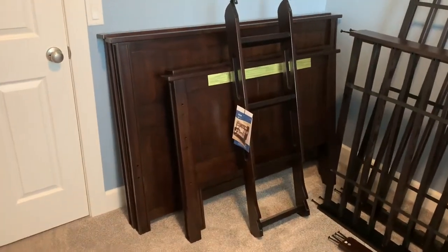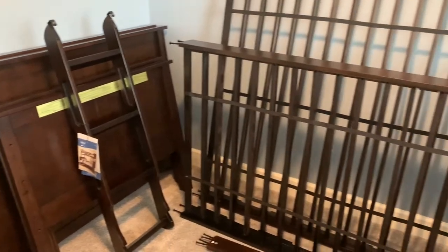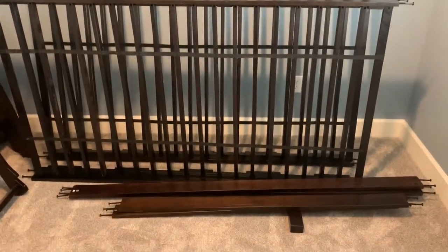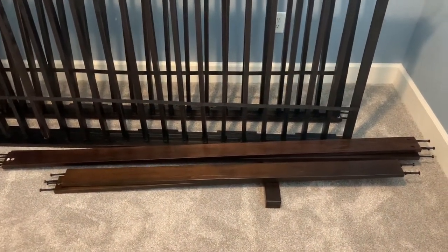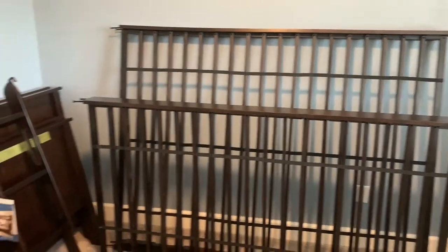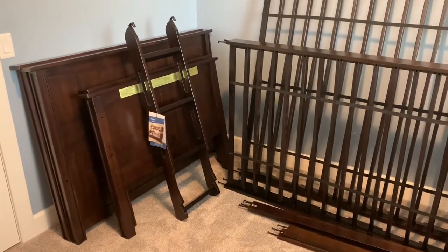What is up everybody! Today we bought a bunk bed — a twin over full — at Costco and decided to do a quick assembly video to show you guys how we're putting it together. This was a demo, the last one, so we were able to pick it up. Some of this stuff might be a little further assembled than what you would find in an average box.